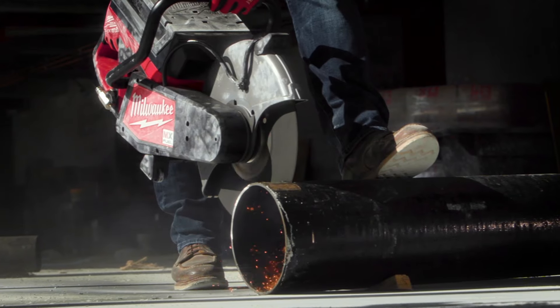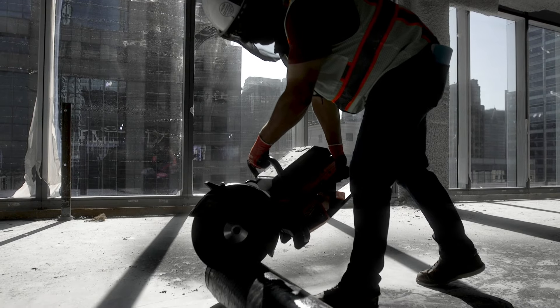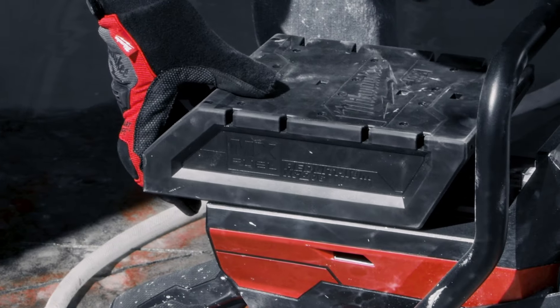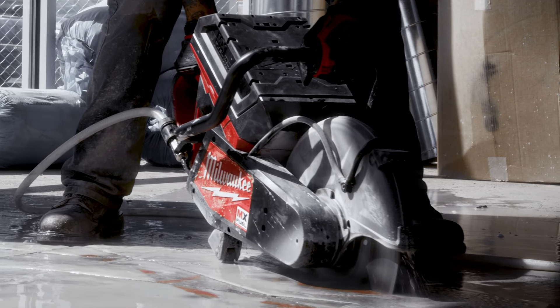The MX Fuel fit the bill for having a lot of power. You're going to be able to cut through that thicker steel and thicker cast iron a lot faster, and also the fact that you don't have to buy gas and then also buy the oil and pre-mix everything before it goes into the saw. You're just plugging in the battery and you're going a lot more efficient that way.